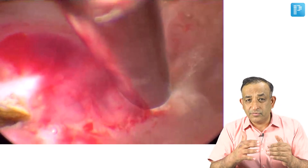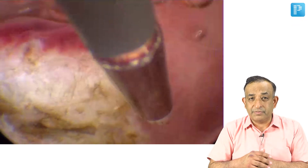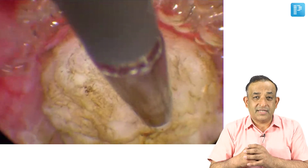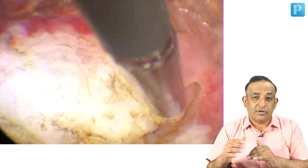With this instrument I am trying to remove the fibroid from the little bit of extension it has into the myometrium. I am also showing you the base of the fibroid — I am lifting the fibroid to show you — and this is how the fibroid is removed.